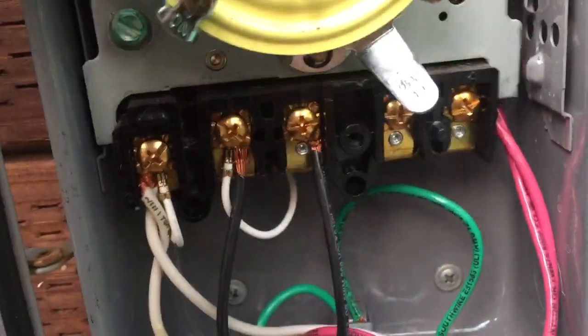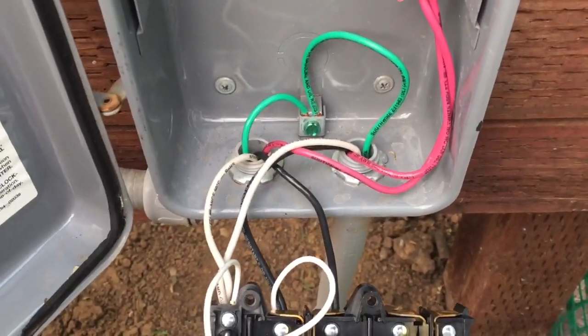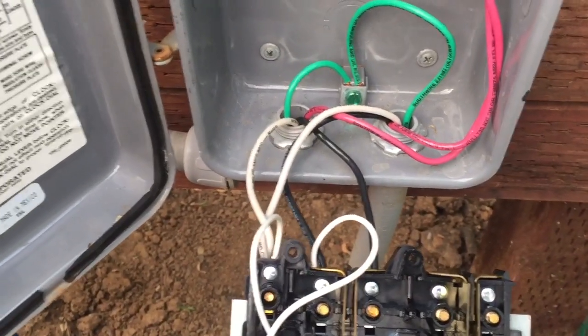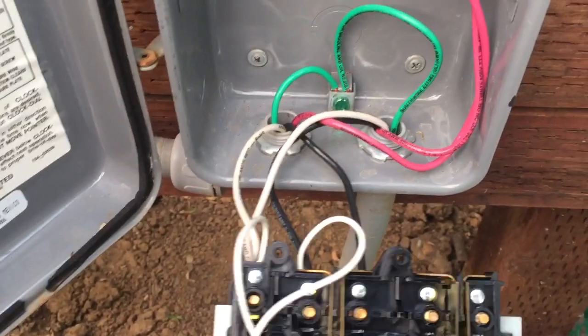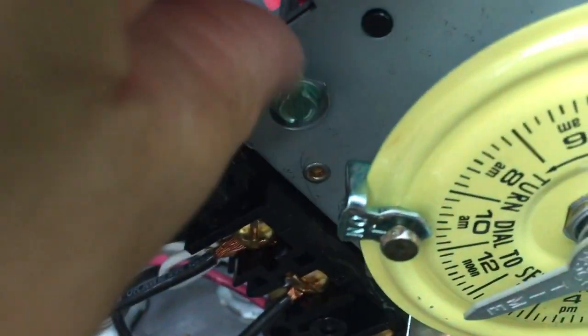I'm going to just let you see how he has wired this up. I noticed he didn't ground the plate, but I don't know that he has to. I guess it's all grounded together. I'm talking about right here — he didn't ground down to the rest of the grounds.